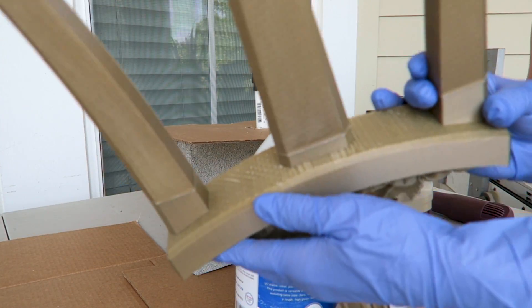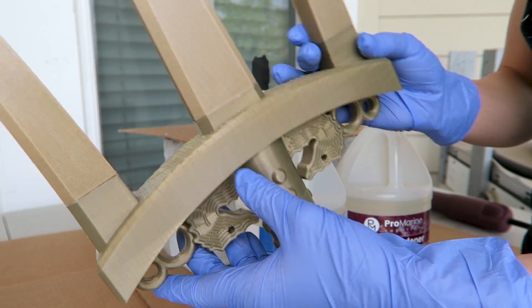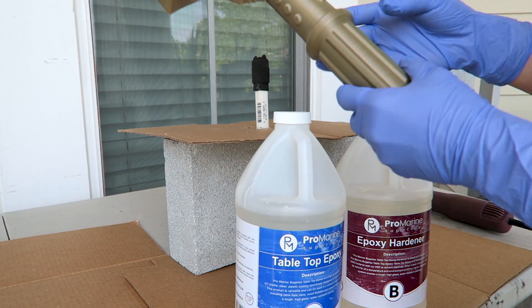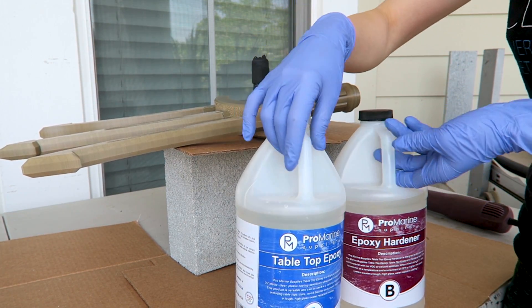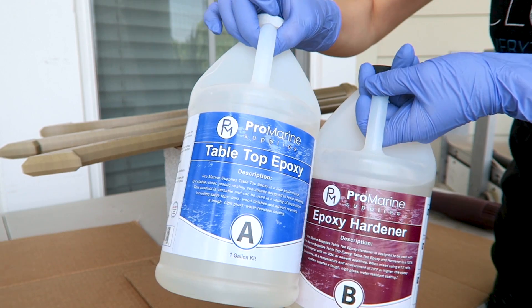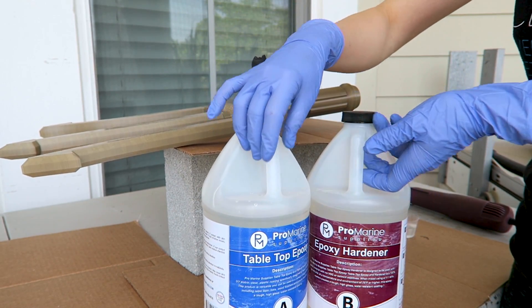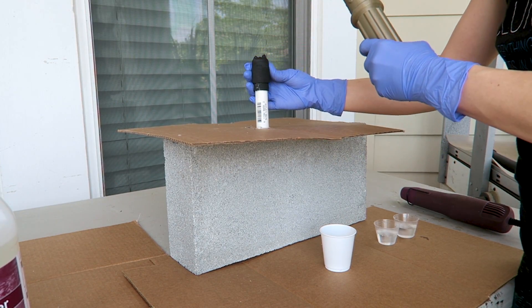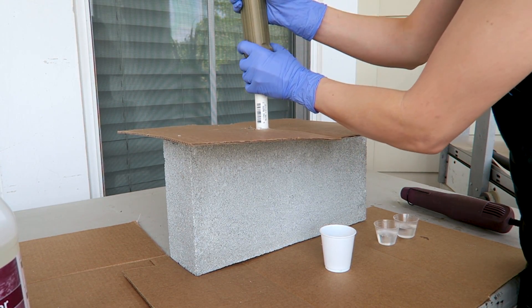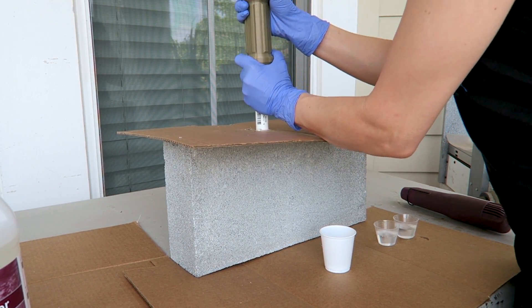The goal today is to test out if this ProMarine Supply tabletop epoxy might be useful for smoothing out 3D print lines. I originally got it for doing super clear coatings on top of a table and for some really shallow clear castings, because it is nice and clear and releases bubbles really well. As I was working with the product, I had the thought that this might have another application in smoothing out 3D prints.